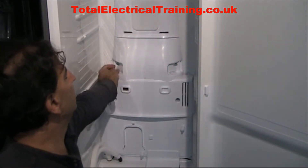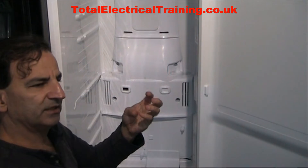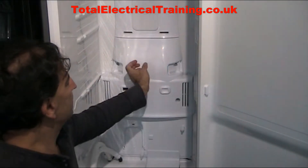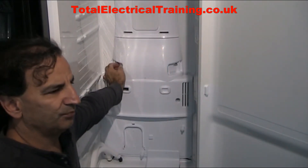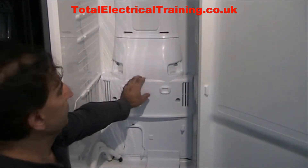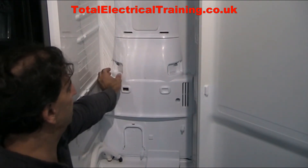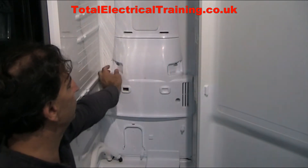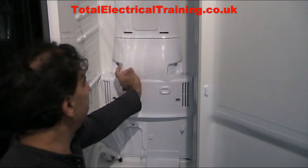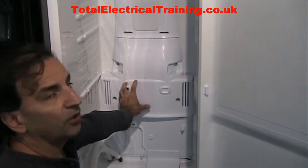Behind those covers you probably have some deodorizers — they're basically bags of coal. If they are iced or frozen, just make sure you're not destroying the panel and gently take them out. You can use a hair dryer to melt the ice and frost. I didn't have any deodorizers. Then you'll see two flip screws here — you need a flip screwdriver to take them out.